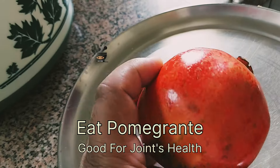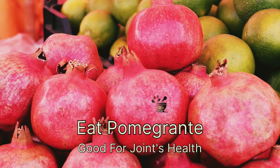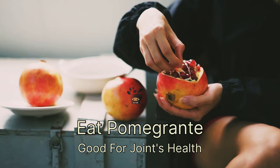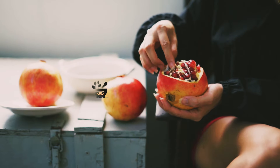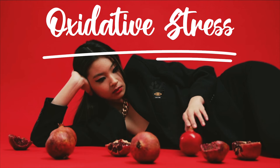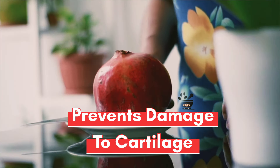Next is pomegranate, which is very beneficial for your joints. We know its benefits related to iron deficiency and building up blood in our body, but pomegranate also has anti-inflammatory properties that reduce inflammation in your joints and help fight oxidative stress. According to research, drinking pomegranate juice can prevent damage to the cartilage and also has the property to repair damaged cartilage.